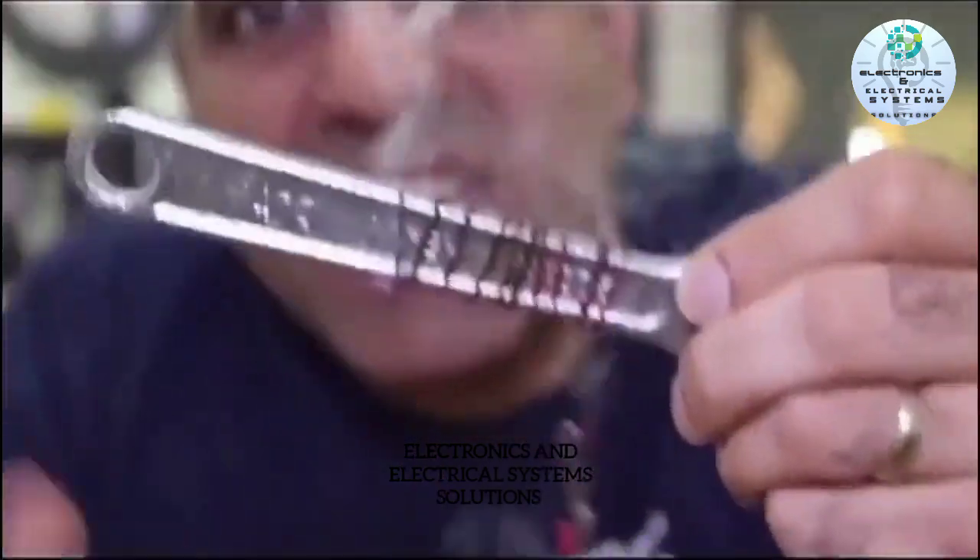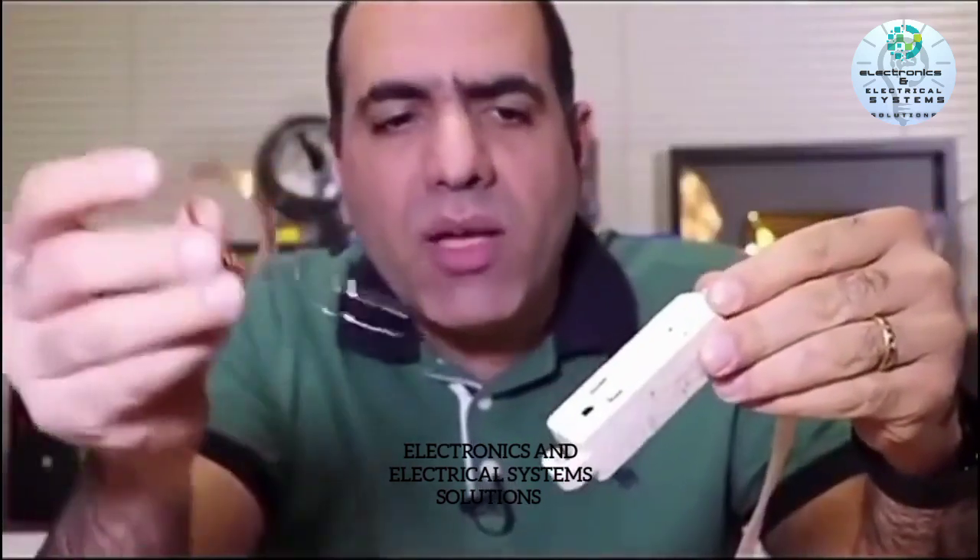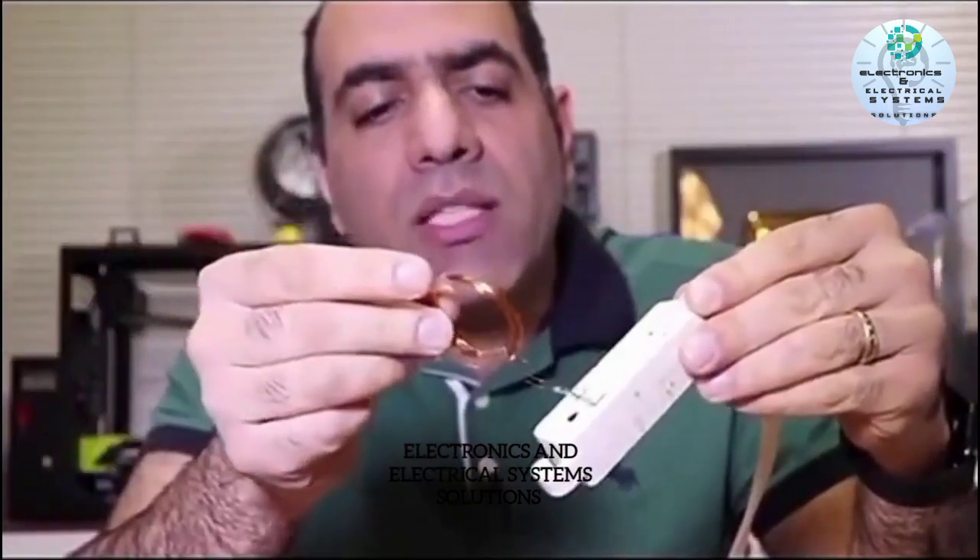Every wire has a resistance too. As you know, a speaker is a magnet and a coil — when you excite the coil with an AC voltage, it vibrates at the same frequency. And that's why they say a capacitor blocks DC, but an inductor blocks AC.